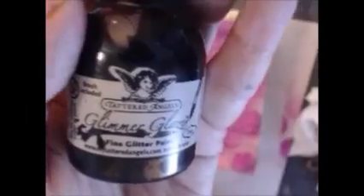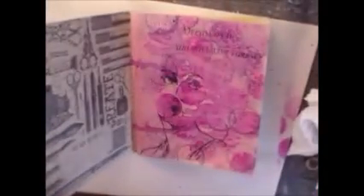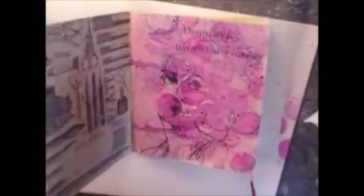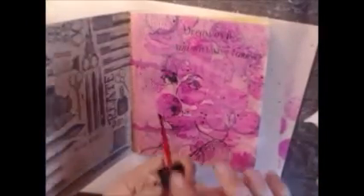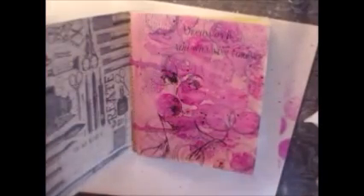That's done. Now I'm going to make some slots using Glimmer Glaze in Java and in Paradise Pink. And that should do it for this page. Everything will be in the description below. That's it for now, thanks for watching.